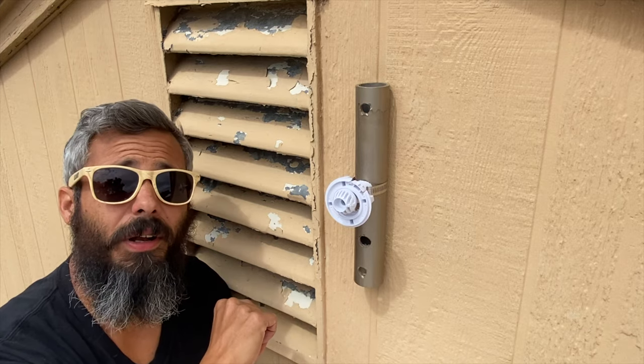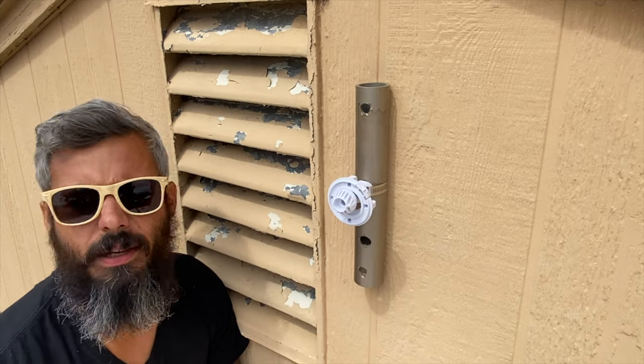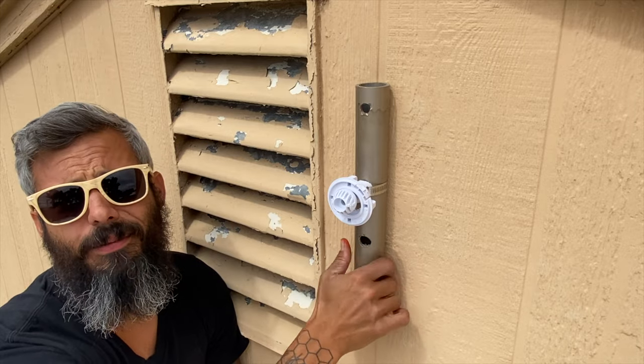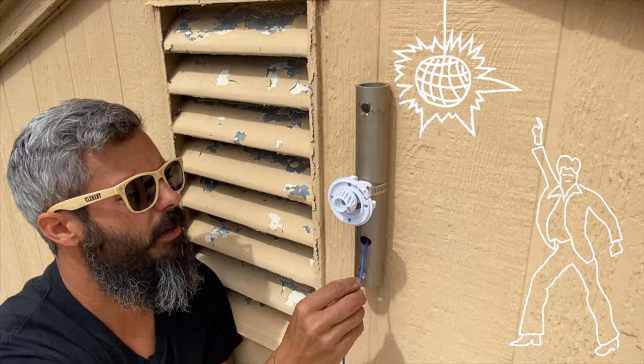I got the one on the main house set up and it's looking good. It's pretty much the same thing as the other one, except the only earth tone I had was this like 1997 Buick Regal color, but it looks good. I'm going to feed this cable through now and get this party started.